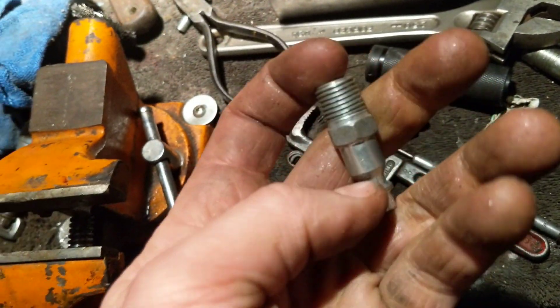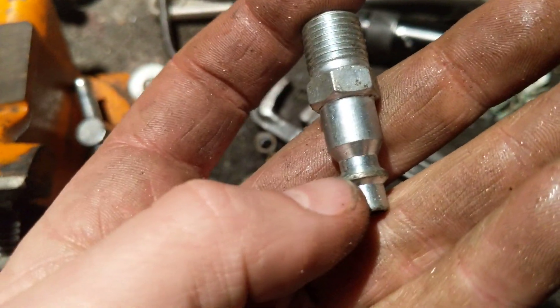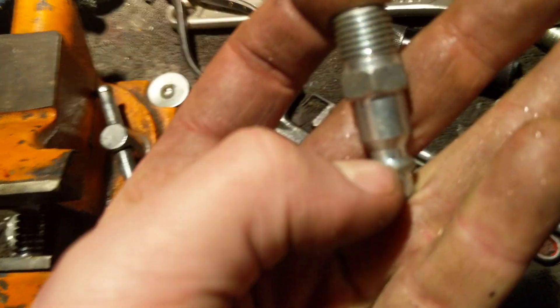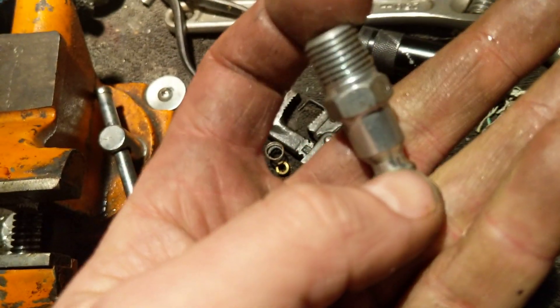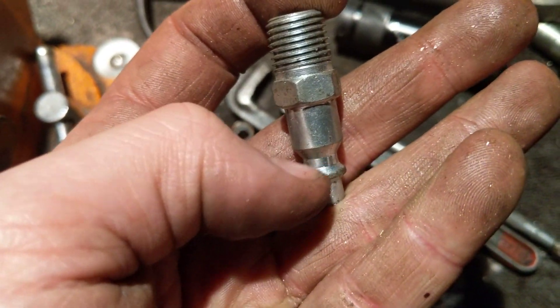First thing you need to do: take this male, industrial style — whatever kind you want — and cut it off right there. See where that lip is? So it looks about like that. You can even go up further into the ridge.